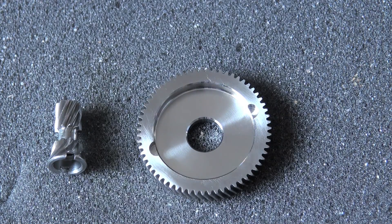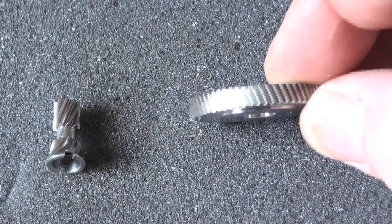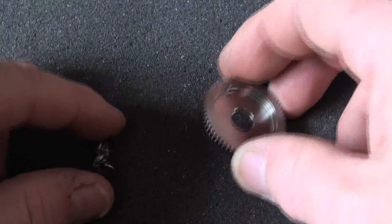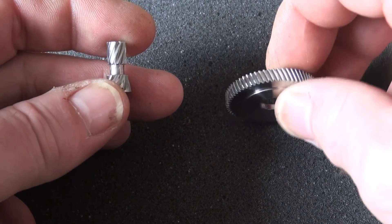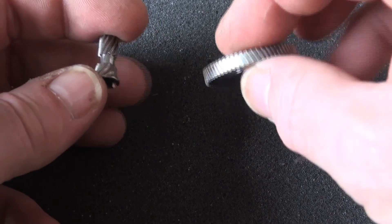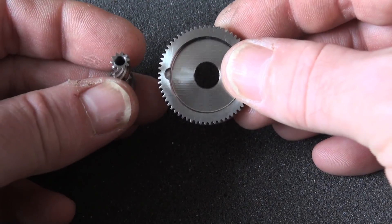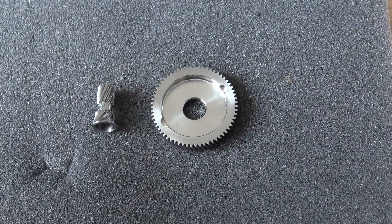Hi guys, it's Jamie from PMR. These gears — look at that — these gears are for Abu 5000, 5500, 6000, 6500, 5600, 6600, and all the goodies. These are 6.3:1 genuine stainless steel gears by Man Fish.